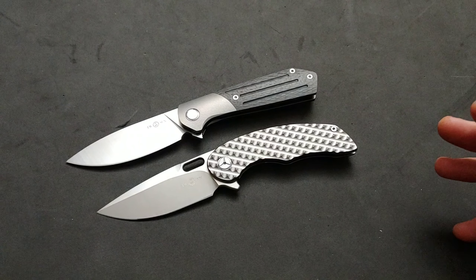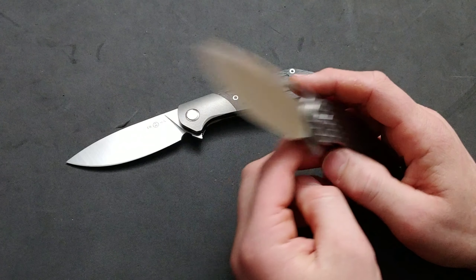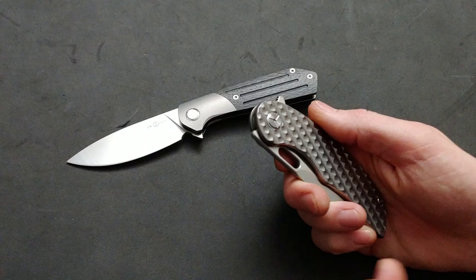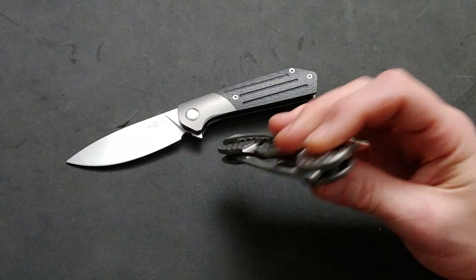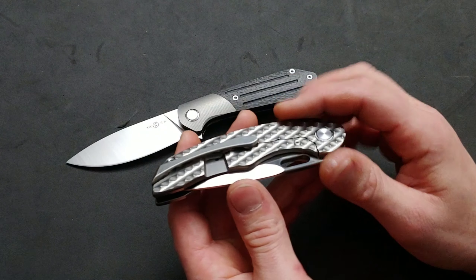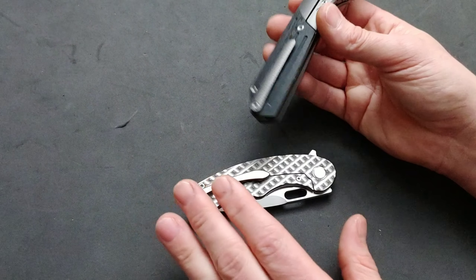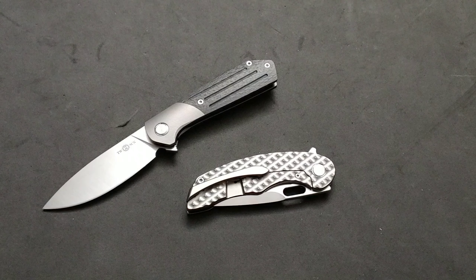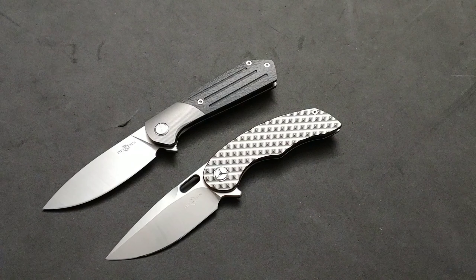They have reverse detent tracks, and that's amazing to see in knives of this price. They have internal stop pins and incredible action. The only thing that Twosun sometimes fumbles on is their clips, but these two have great clips. This one isn't as tight as the other one, but both of them are easy to put in and out of the pocket — this one just doesn't hang on as tight.